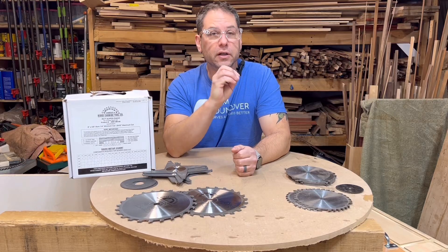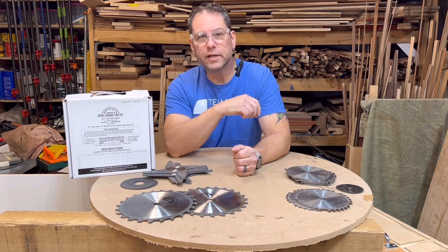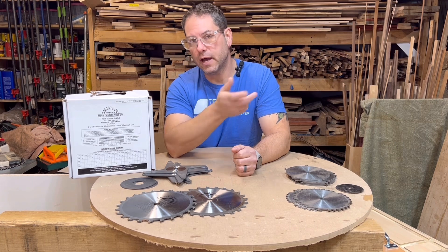I want to talk to you about dados — specifically what they are, how to use a dado stack, and the issues with them and how to solve that.